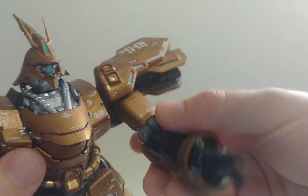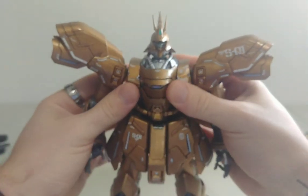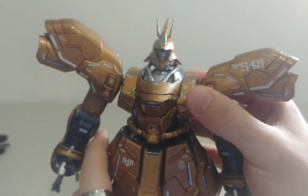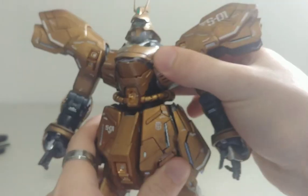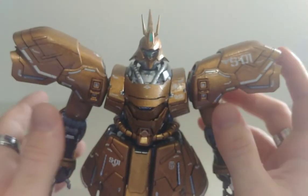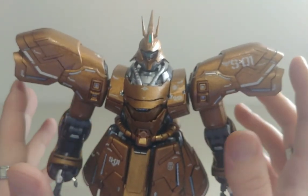You can do whatever hand pose you like — you definitely can. The waist can definitely move side to side as well. I did forget one feature, so I'm going to get into the extra features that each plate can do, especially with the shoulders — it does a lot.